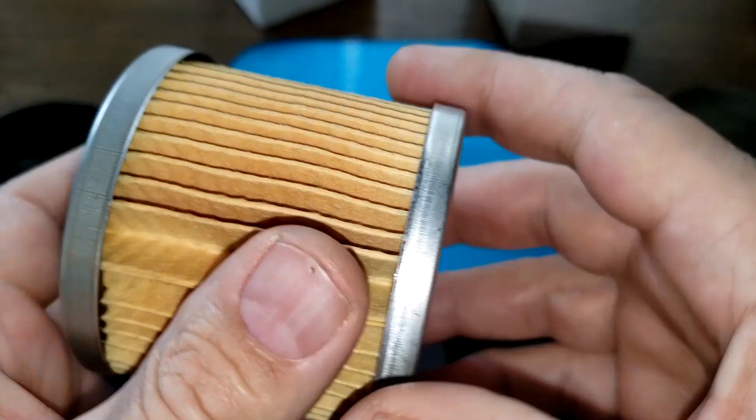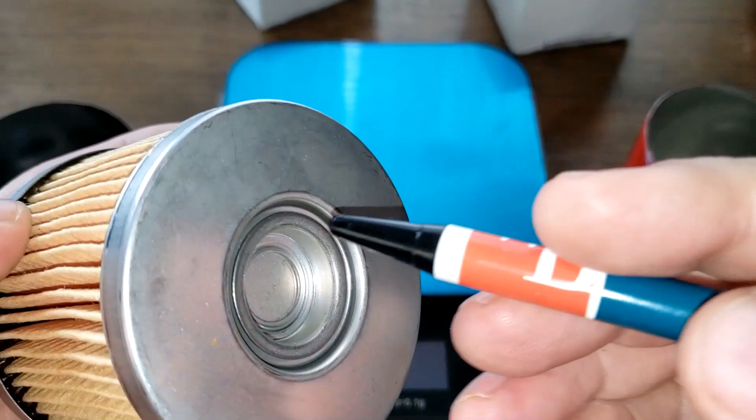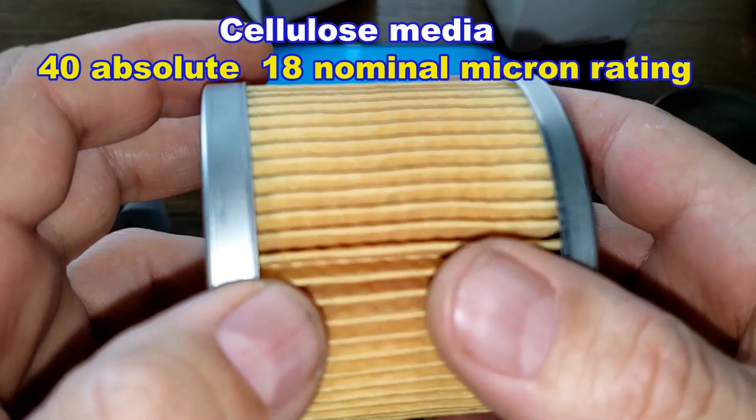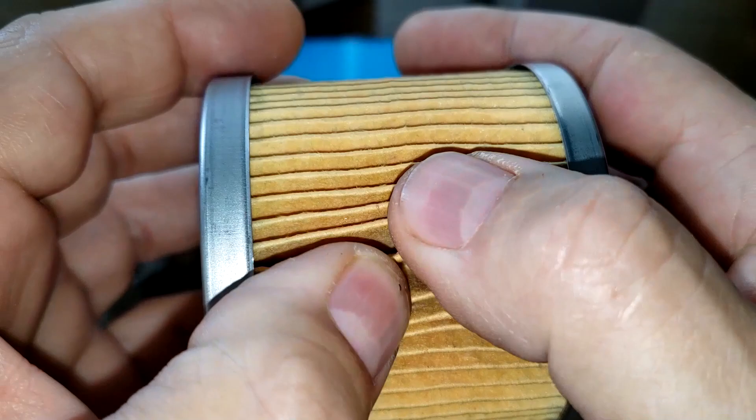The Baldwin has a glued seam and I counted 55 pleats — five fewer than the Fleetguard. The Baldwin's bypass valve has a setting of 20 psi. The Baldwin is a cellulose media with a nominal micron rating of 18 and 40 absolute. It also has pretty deep pleats.